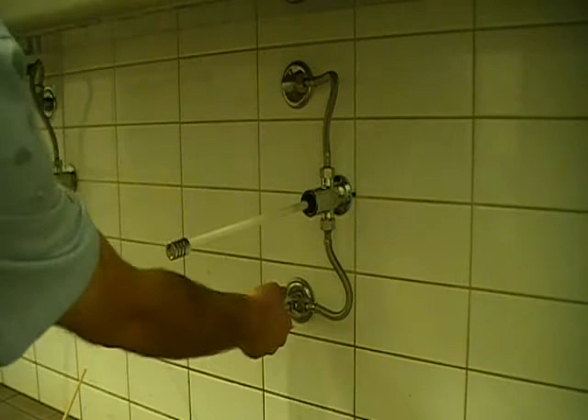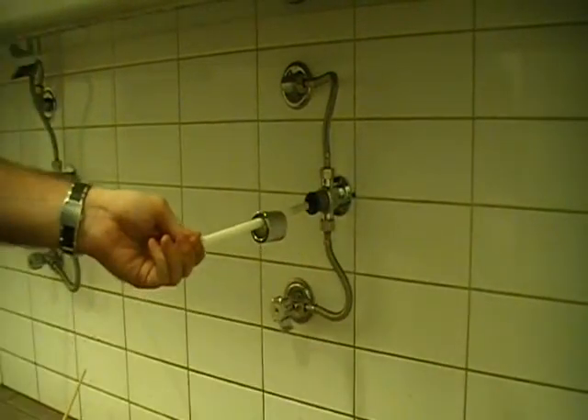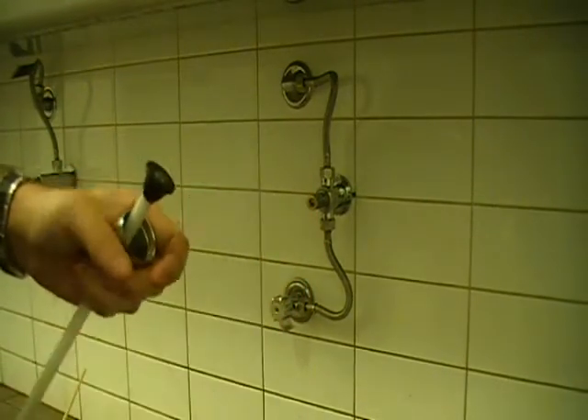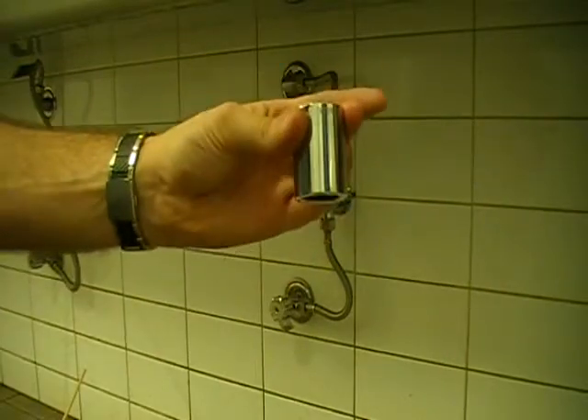First of all, we want to turn off the water completely. Then we want to undo this metal cap on the top by turning it anti-clockwise. This should give us a spring, a cap, a long lever, and a metal cap.